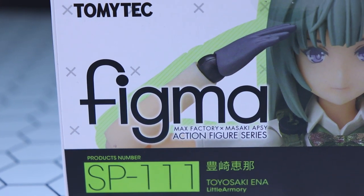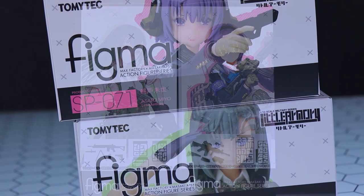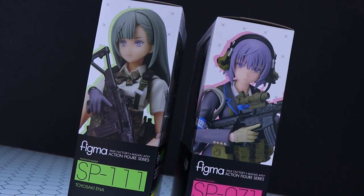Hey, what is everyone? Welcome back to another video. Today I'm going to be taking a look at something I haven't taken a look at in a long, long time. And of course, that is a Figma. And this time it's not just one, it's two. These are two of the little Armory Figmas, namely Asato Mio and the newer Toyosaki Ena.